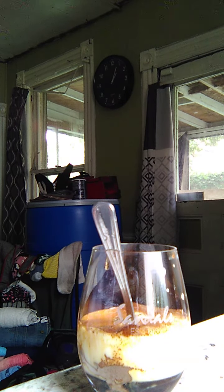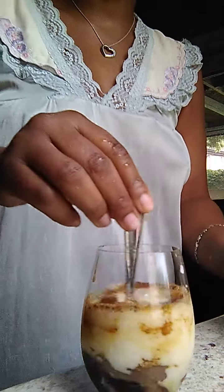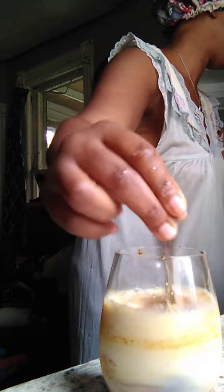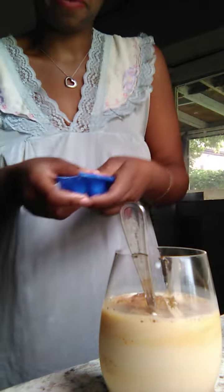Let's add some — I don't really like to put ice because I think it just dilutes it and kills the flavor, but I'm going to put one teeny piece of ice. Look at my little ghetto ice tray — the ice tray broke.